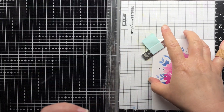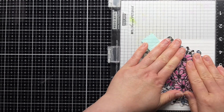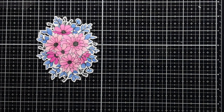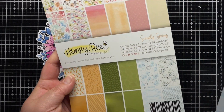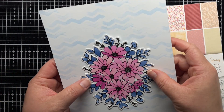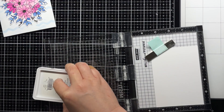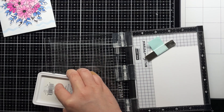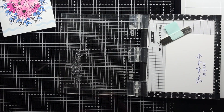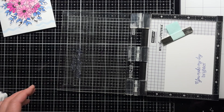I stamp with Versafine and heat emboss with clear embossing powder. Next, I use a piece of patterned paper from the Simply Spring patterned paper pack, trim it down to an A2 panel, and adhere it to a top folding card base. I stamp a sentiment from Daisy Layers Bouquet onto white cardstock first with midnight ink, and then again with Versamark, and this time I heat emboss it with clear embossing powder for a custom colored embossing. Then I die cut it with the coordinating die.